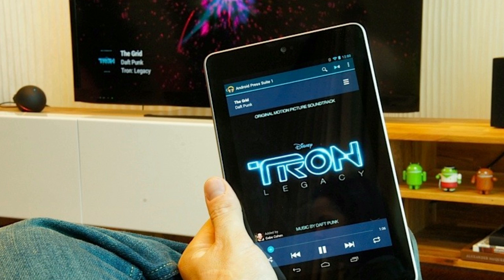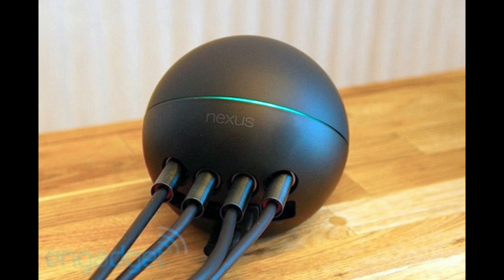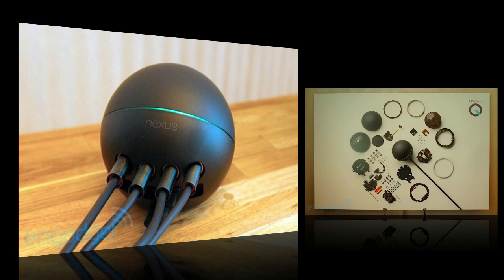That turns it into a clever option for parties or group events where you want different music flowing into this thing. The Google Nexus Q also has 32 LEDs in a ring shape around the device, and they change color and rhythm depending on the music that's playing. It'll change based on whether you're having fast-paced or slow-paced music.